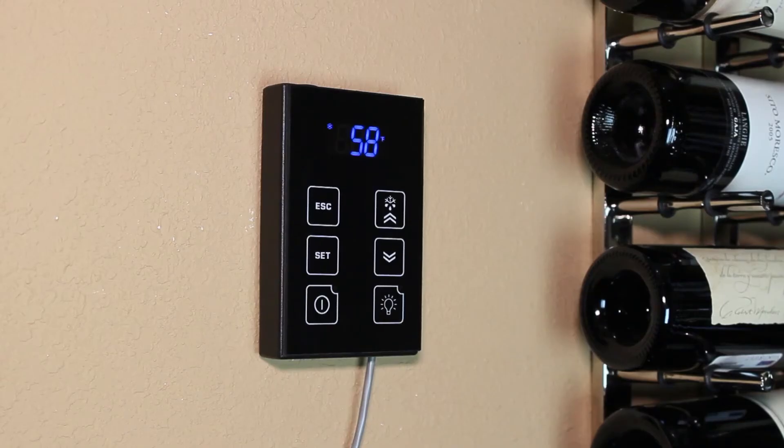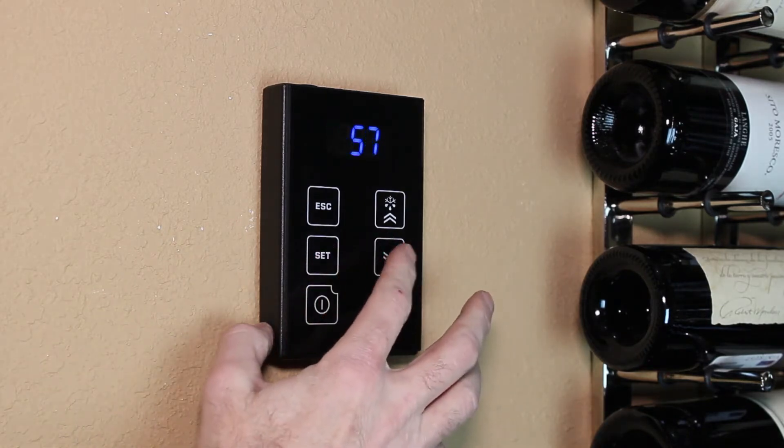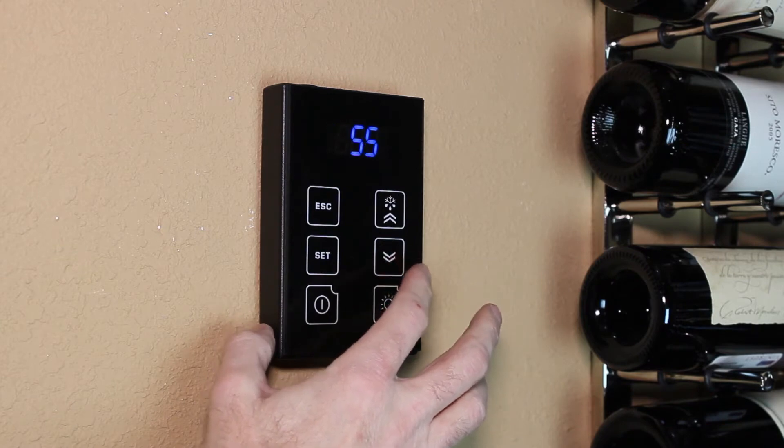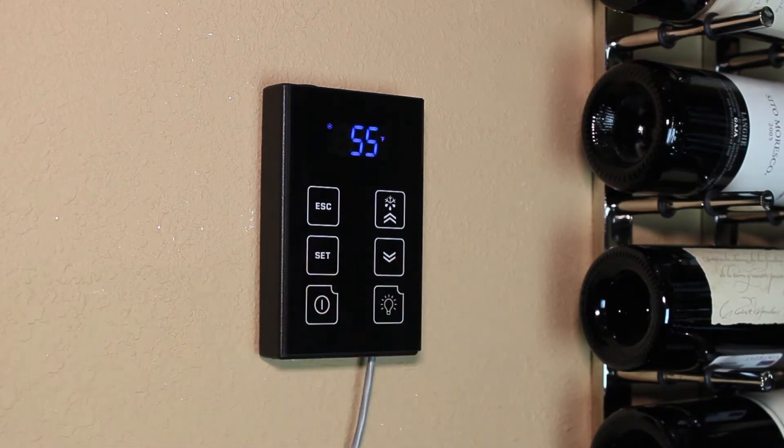When you select a temperature for the cellar, we call that the set point. To change this, press the set button twice and use the up and down arrows to change the set point. You can select any temperature in the range of 55 to 70 degrees in one degree increments.